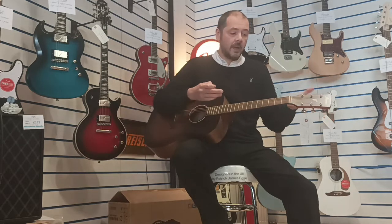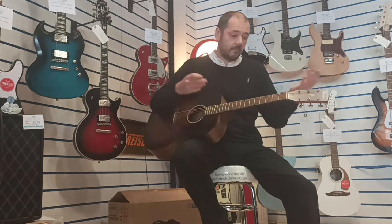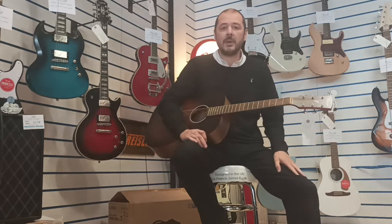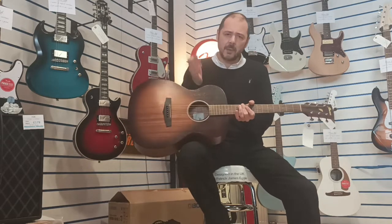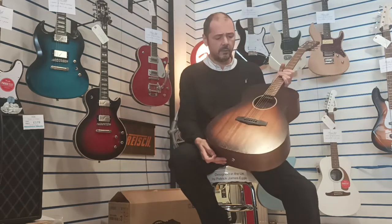It's ideal for beginners or intermediates, or even pros if you want a second guitar to take away with you just to practice on, or if you're going to a party or something like that and you don't want to damage your solid wood guitars. This is ideal at a bargain price as well — lovely colour.